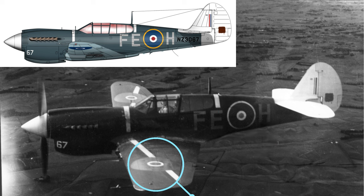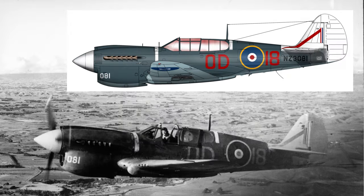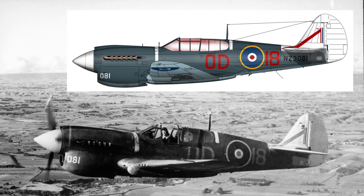And to finish off with, here is NZ3081 while being operated by No. 4 Operational Training Unit at Ohakia from September 1944 onwards, so this photograph is probably late 1944. It had been operated up in the islands war zone and was credited with two half kills, so it would have been fairly battered by the time it got back to New Zealand. It has been repainted and the fuselage roundel has been reapplied as one featuring a red dot.